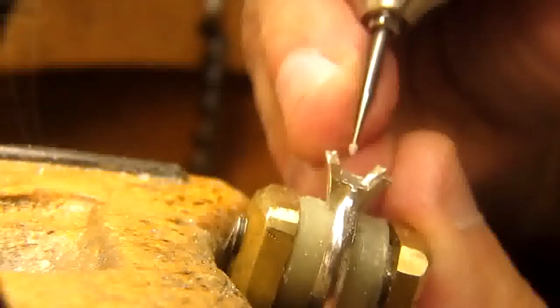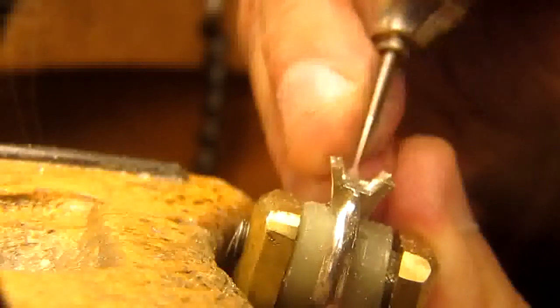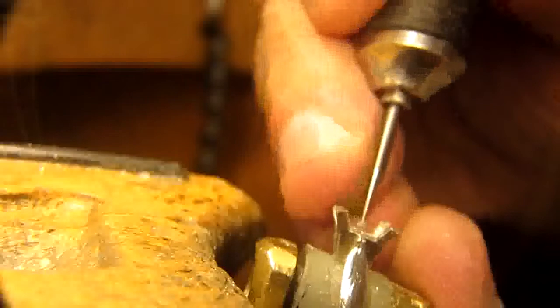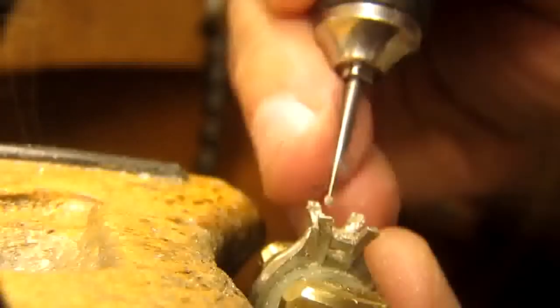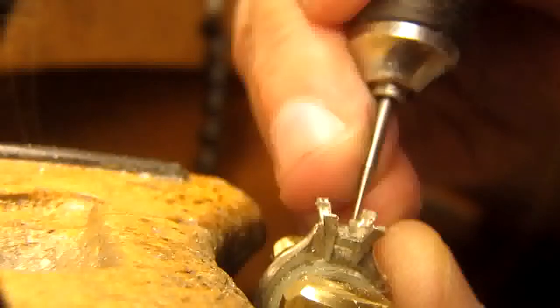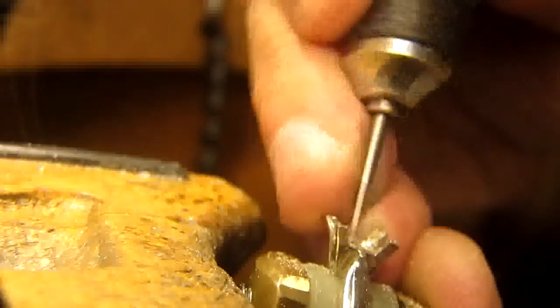I've finished this process and I'm going to examine it. Now what I'm going to do is something a bit above and beyond. On the back of the gallery, I'm going to just skim the surface, because maybe I have a very deep pavilion on the stone. So I'm going to try and remove it. You have to be very careful and very thoughtful about how the stone is going to be sitting against the gallery.